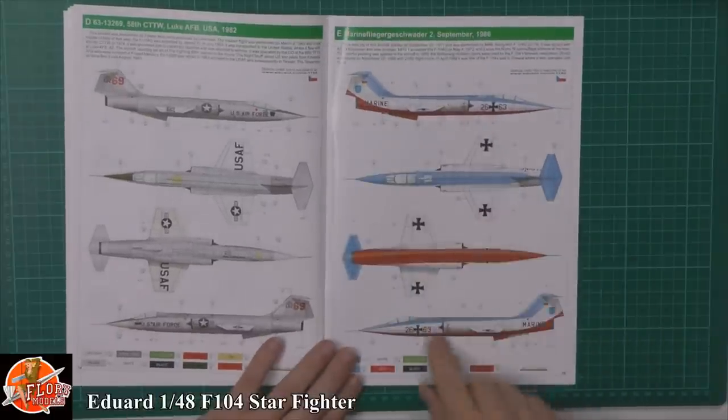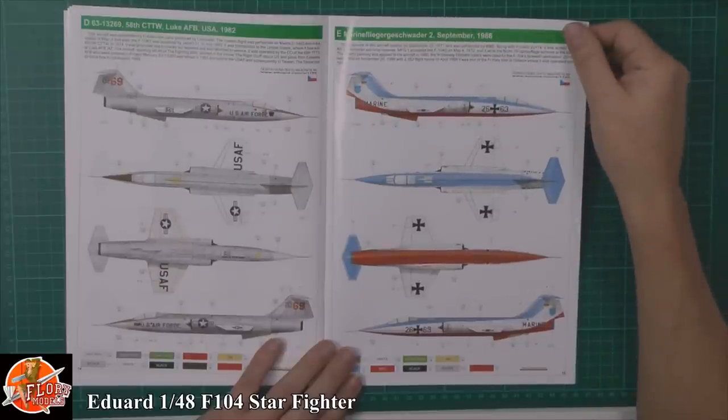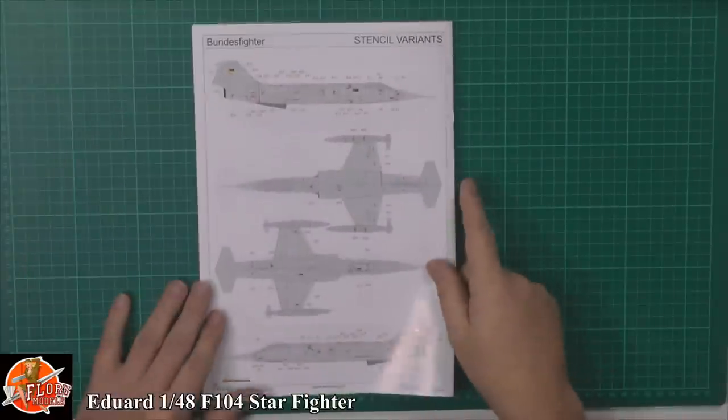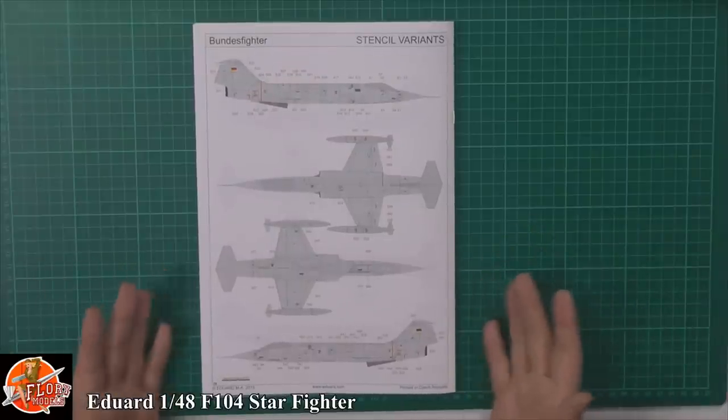Or if you want something very nice and colourful, we've got the red, white and blue from the German Marine fighter sections — absolutely beautiful. There's quite a bit of stencil data to go on as well, so there's quite a bit in there to work through.